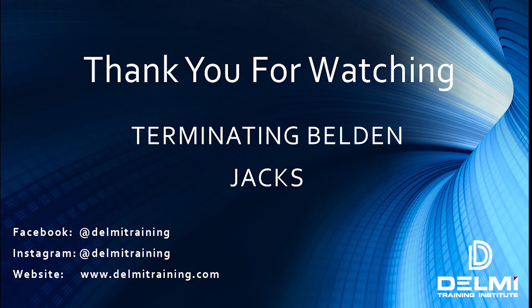Alright folks, so this brings us to the end of yet another tutorial on how to terminate jacks made by Belden. I hope you enjoyed this video and it was informative — if you did, please make sure to like, share and subscribe to our channel. You can follow us on Instagram at delmetraining. If you want to be the first to be notified of any of our future videos, please make sure to turn on your notification icon. If you have any questions regarding this tutorial, please make sure to leave us a note in the comment section below and we'll be sure to touch base. If there are any future topics regarding network cabling that you'd want us to talk about, please do leave us a comment in the section below. My name is Roland, I'm with Delmi Solutions and Delmi Training Institute. Thank you for being along and stay safe.